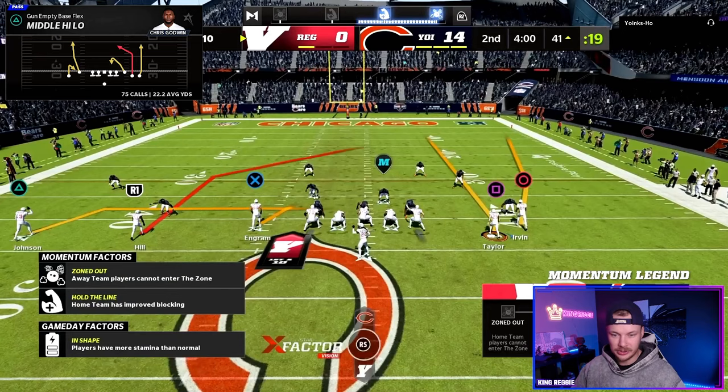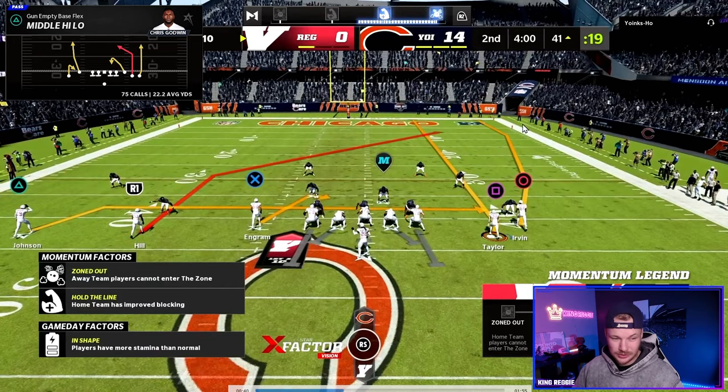Now the second route we really want to look at is this post route. These routes are going to take everybody on this side of the field deep and then this post gets to a really nice area of the field. I like to go to this post route if I see their deep blue defender stays outside on this route or if they switch to a cover four drop — this outside corner is going to stay out there.